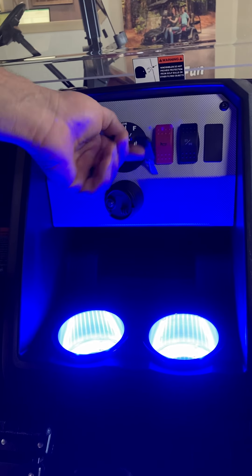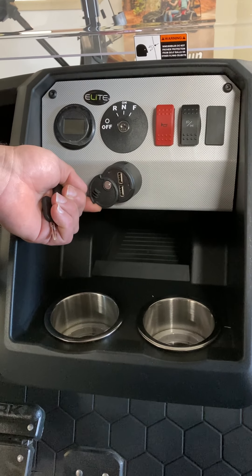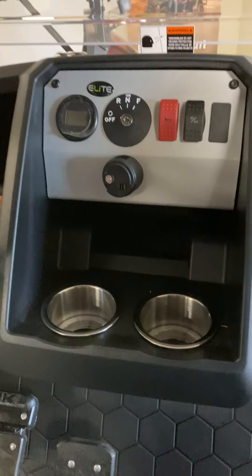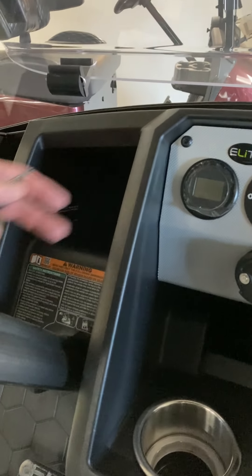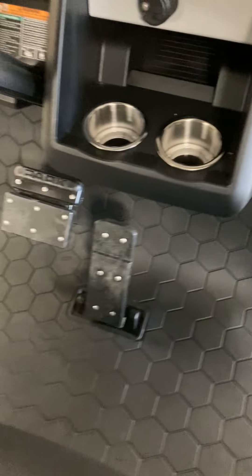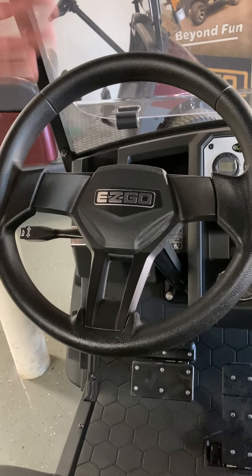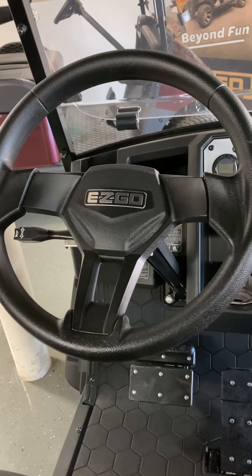Down below the key switch are standard USB power outlets. There's a hinge door that opens up to plug your cords in — it holds the door open, and when you don't have anything plugged in, it closes for a nice seal. There's another deep storage compartment right in front of the steering column, and a stacked cup holder with a notch for running something with a mug. The steering wheel is unique to the EasyGo Liberty and EasyGo Express line — a sporty comfort grip steering wheel replacing what would have been the scorecard holder on a traditional golf car.